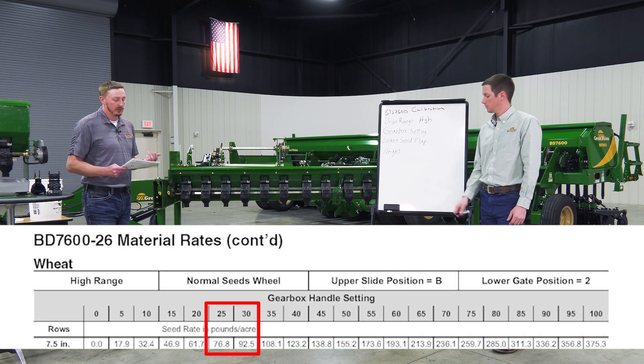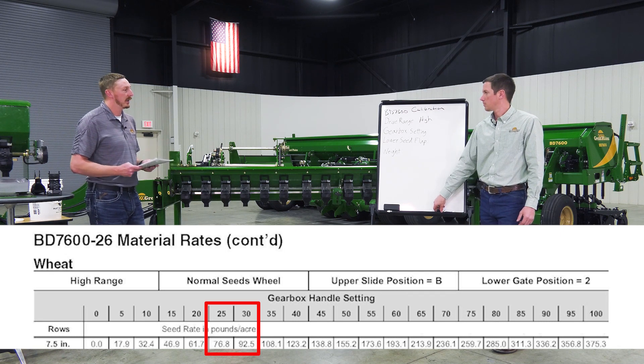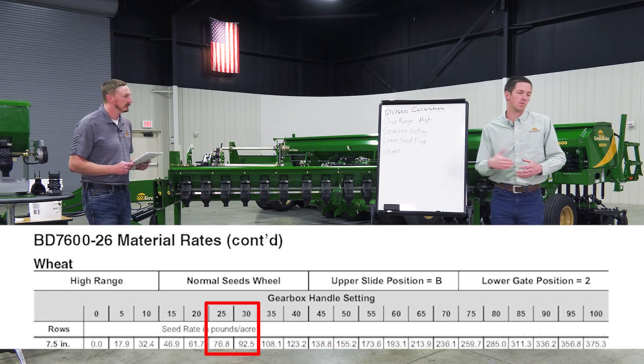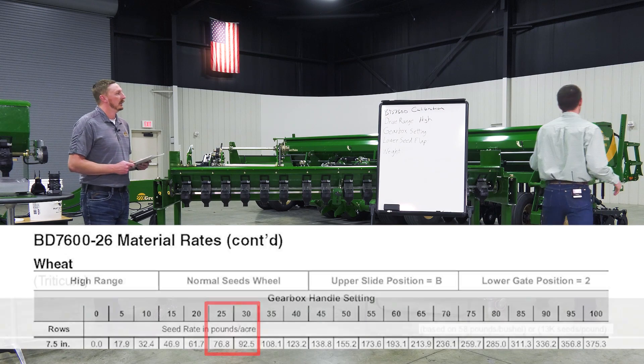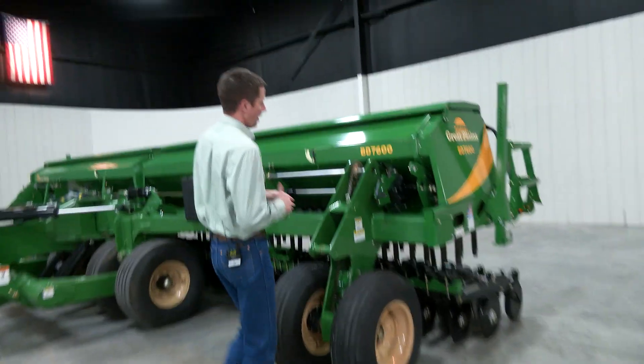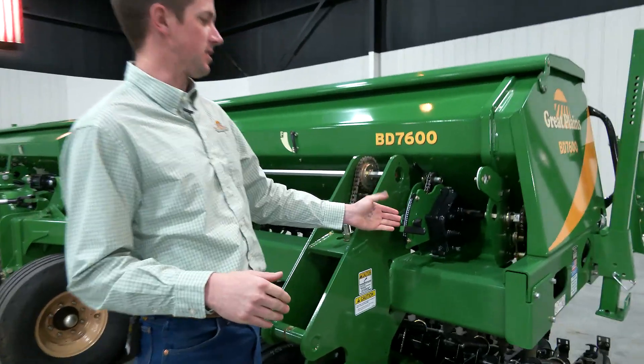For this example we're going to shoot for about 27, which should get us right in the middle and close to our target. With the gearbox setting at 27, we'll come over to the drill to walk you through the procedure of how to properly set this gearbox.